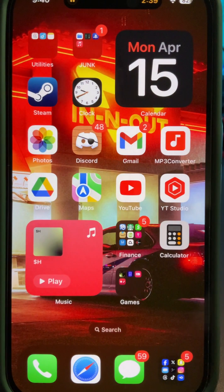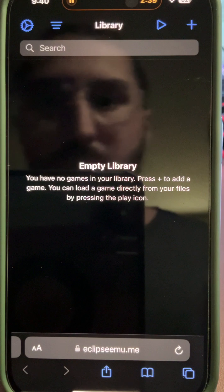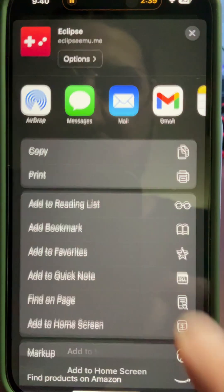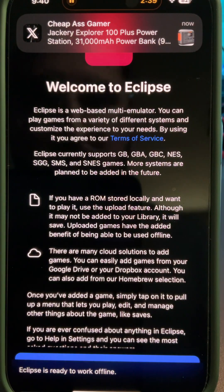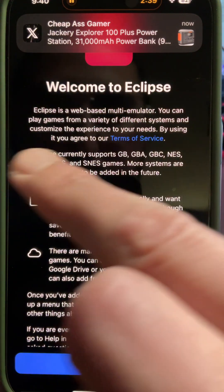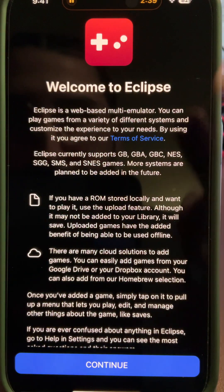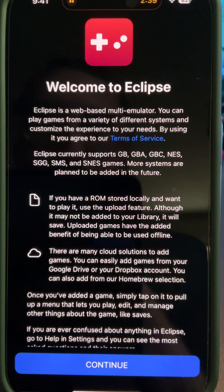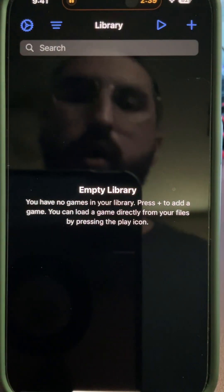I'll drop the link right here. What you want to do is add this to your home screen and save it. When you open it, it gives you a brief breakdown of what it offers, including cloud saving. Eclipse currently supports Game Boy, Game Boy Advance, Game Boy Color, NES, SNES, and a few others.